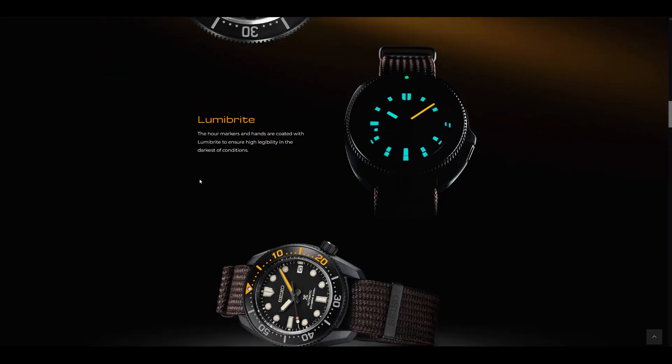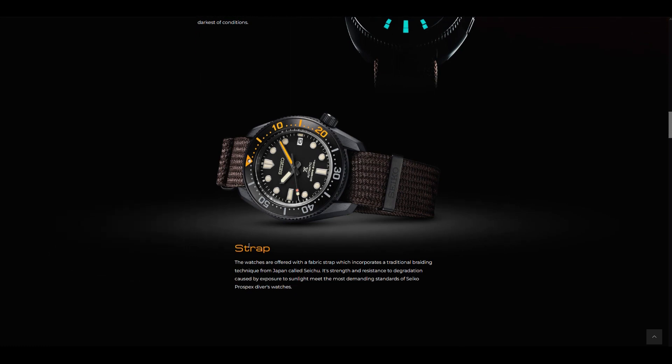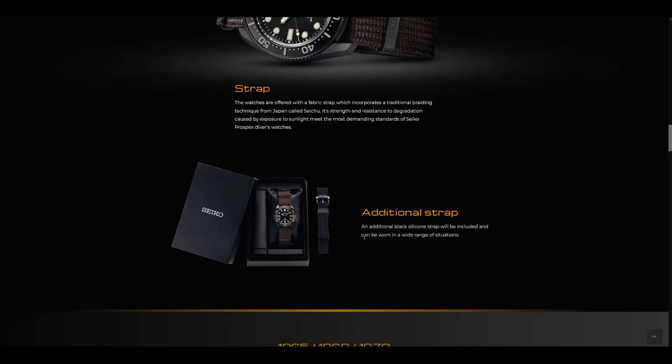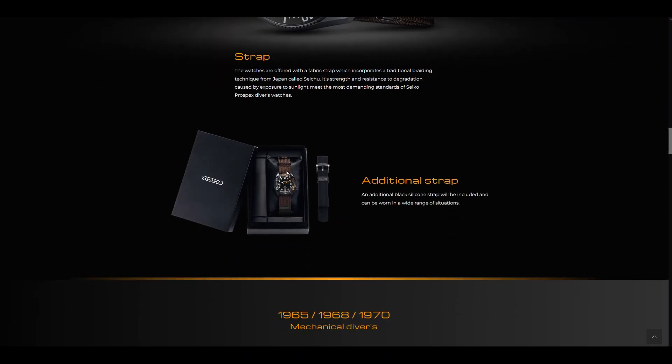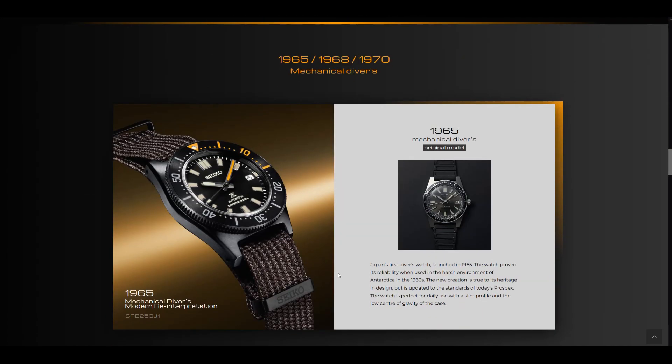Everything here makes sense — everything here is a perfect package. It's their fabric strap that incorporates a traditional braiding technique from Japan called Saitu. It can deal with exposure to sunlight and is very resistant to degradation caused by sunlight, and it's strong. In each package you will get one fabric strap in this dark brownish color, and then you'll also get a black rubber strap.